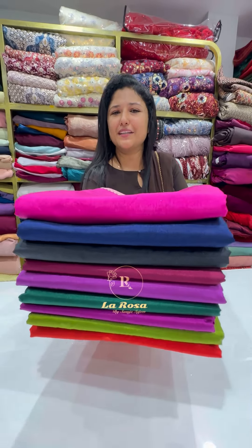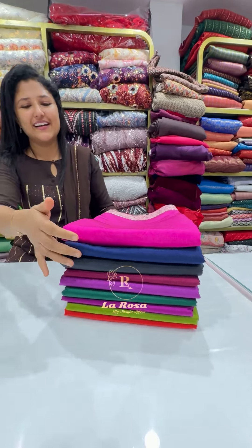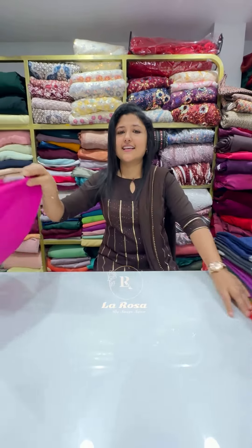Hi, welcome to this video. This is a Benarasi Silk Sari collection video featuring 9 different items, all at a great budget price.